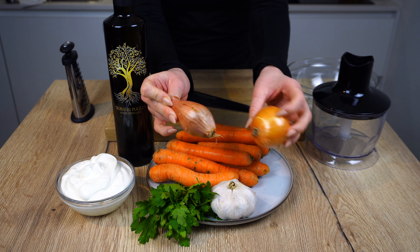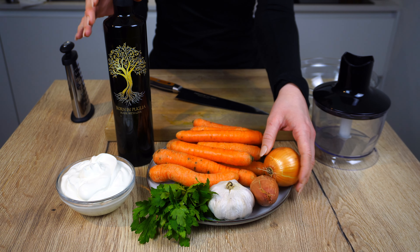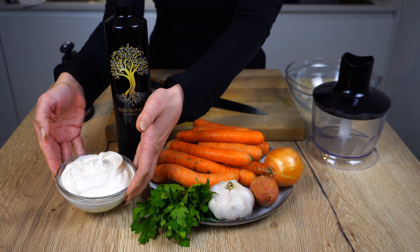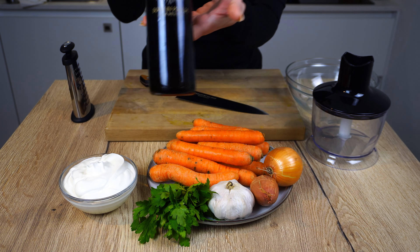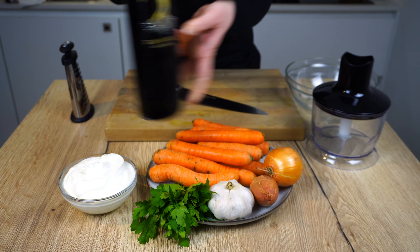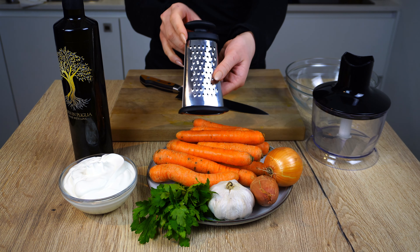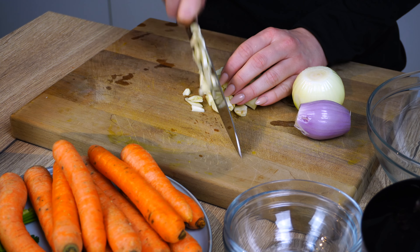and an onion to taste. We also have some olive oil and two cups of Greek yogurt. For the olive oil, make sure to use a really good virgin olive oil — I have mine from a little farm in Puglia. For the carrots, you're going to need a grater, and then we can get to chopping.